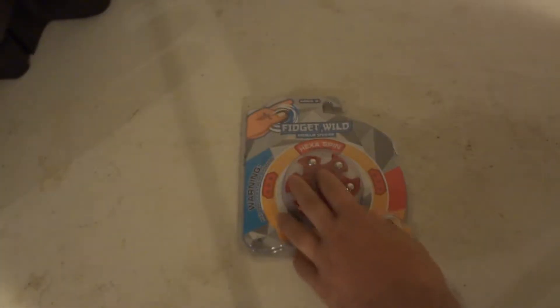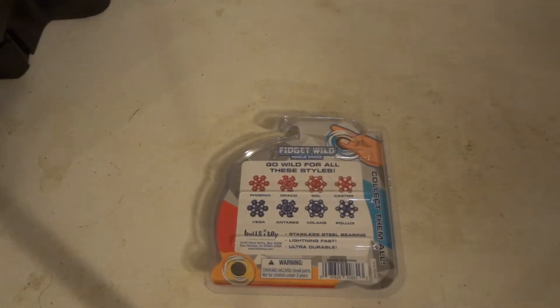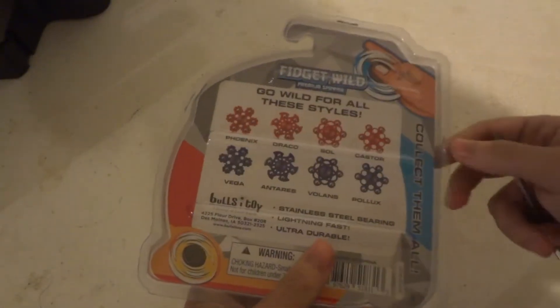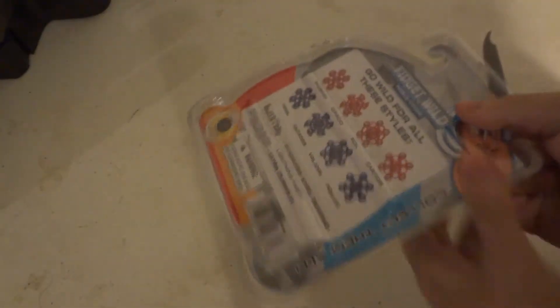Let's open this one up. We don't even need tools — it's just held together at the top by a little staple. That's pretty amazing that they didn't completely encase it in plastic like all the other stuff nowadays where you need scissors just to run along the sides and open them. It's held in place by a few staples, so let's get those out.